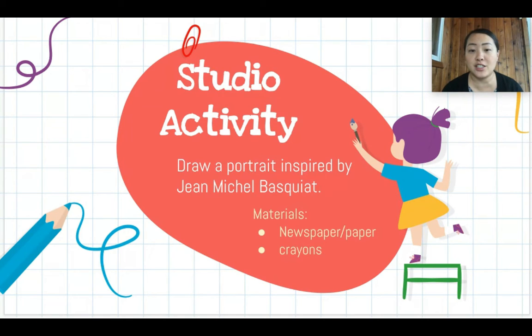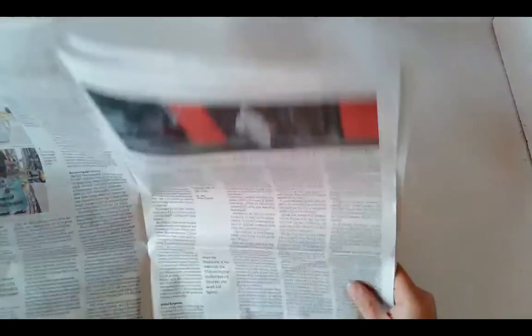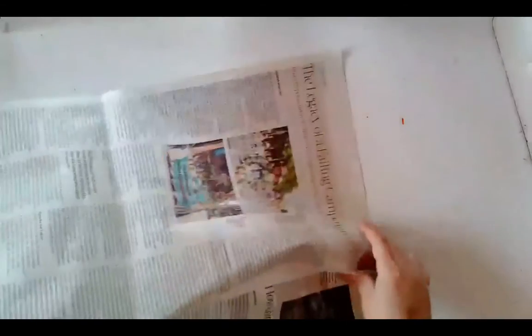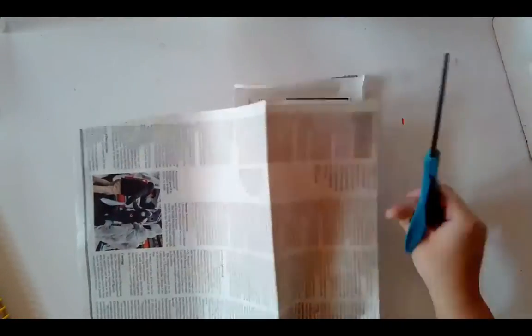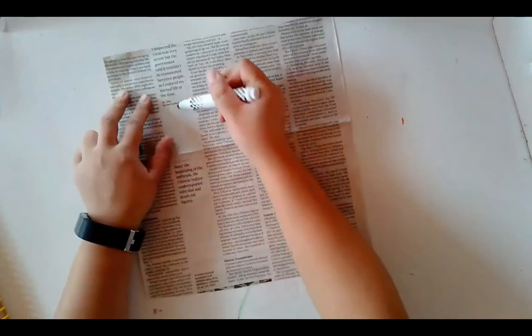Your studio activity for today is to draw a portrait inspired by Jean-Michel Basquiat. Materials you may need are newspaper or regular paper, and crayons or markers. If you're using newspaper, try to find a part where it's mostly text and not a lot of colorful pictures, because you will be coloring over it. The reason we're using newspaper is because Basquiat used a lot of found materials for his art.